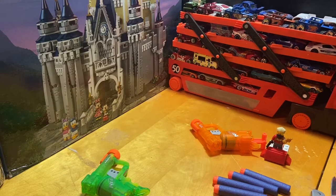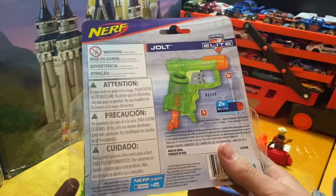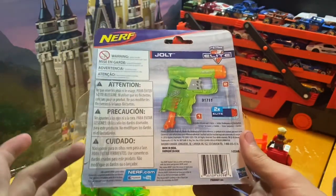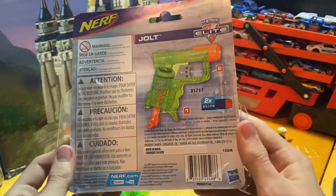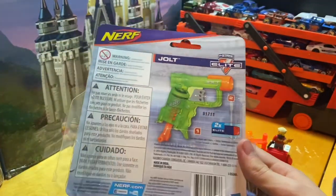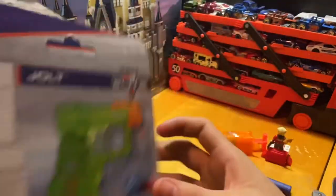Let's pull out the instruction sheet, but in this case the instructions are actually printed on the back of the package. All the information you'd normally find in an instruction book — cautions, how to use the blaster, and a diagram — is placed right there on the back. This applies to both packages: the Sonic Green version has it in green and the Sonic Orange version has it printed in orange to match.